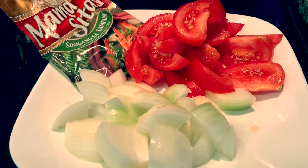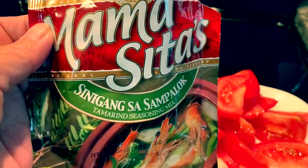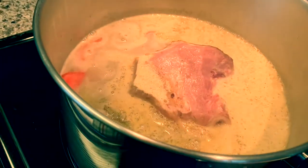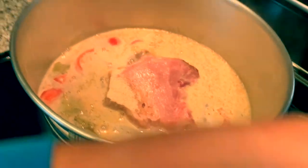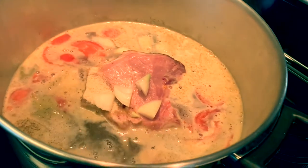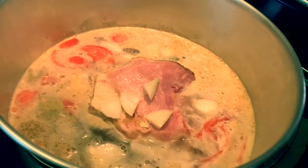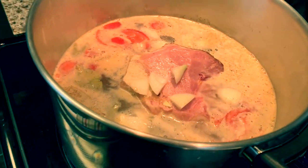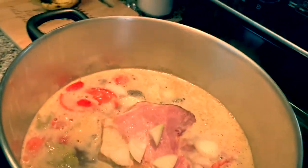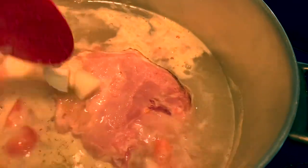I already sautéed the tomatoes and onions, and now I'm adding the whole sampalok packet for sourness — I'll put it all in to make the broth a bit tangy. The collard greens will also have that flavor. I'm adding the tomatoes and onions now.